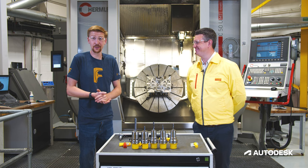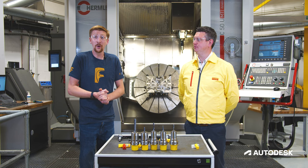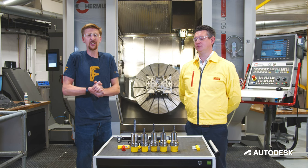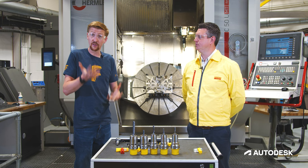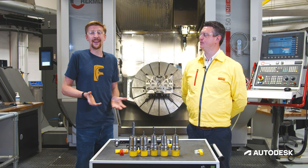You might be wondering why we're standing next to each other and where we are. We are in one of Autodesk's technology centers — this one is in Birmingham, UK. Our technology centers have many purposes, but one of them is for relationships between partners and resellers, working on projects together to get outcomes for you, our customers.